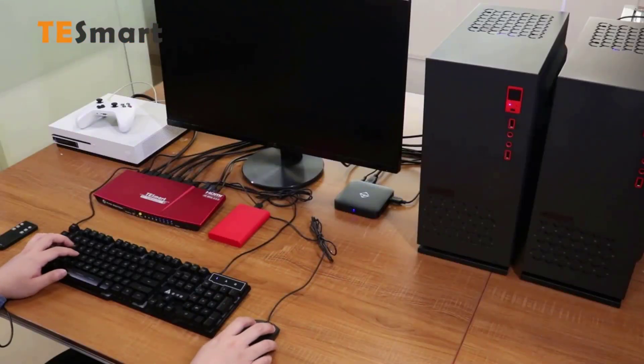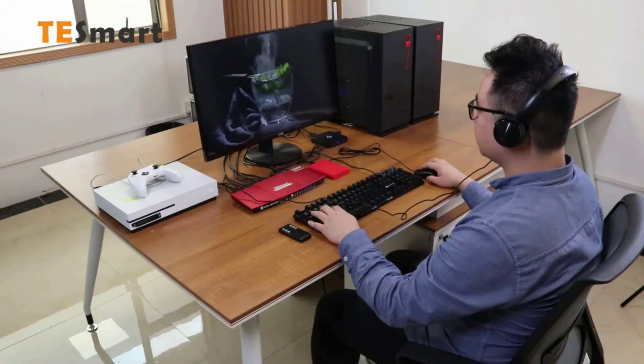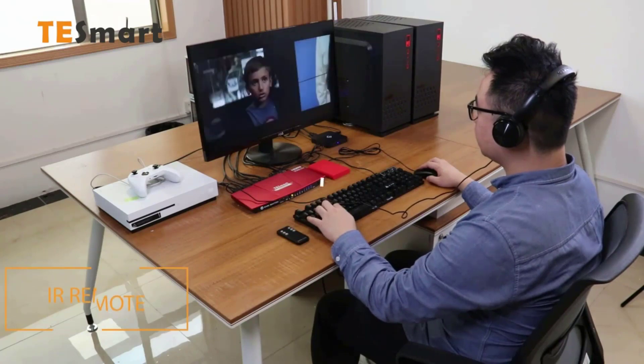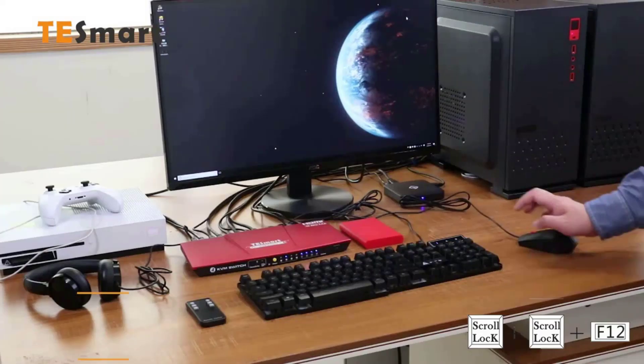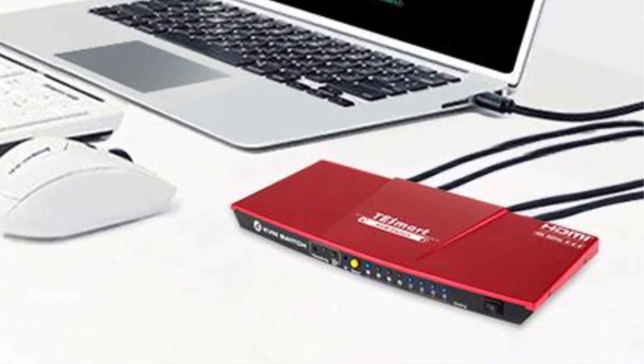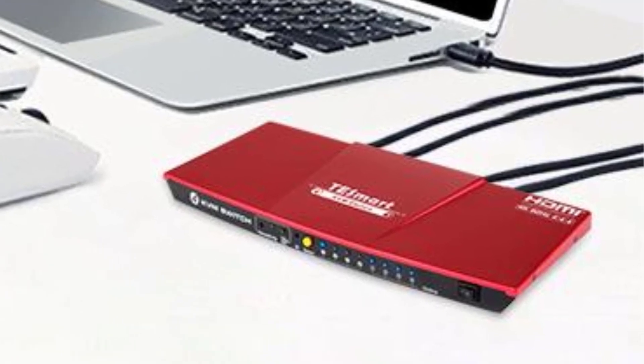The HDMI KVM switch is equipped with a top-grade image sensor. Premium and compact design with multiple cooling, anodic oxidation, and aluminum alloy body. Compatible with Windows, Unix, and Mac OS X. Compatible with basic wired or wireless keyboard and mouse. Note: may not support wired or wireless gaming, multimedia, or mechanical keyboards.